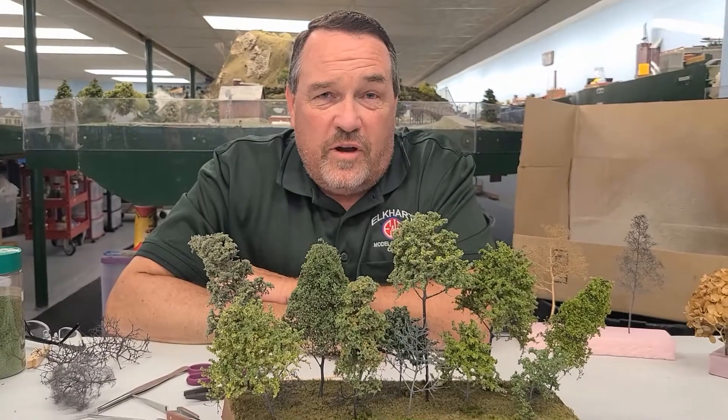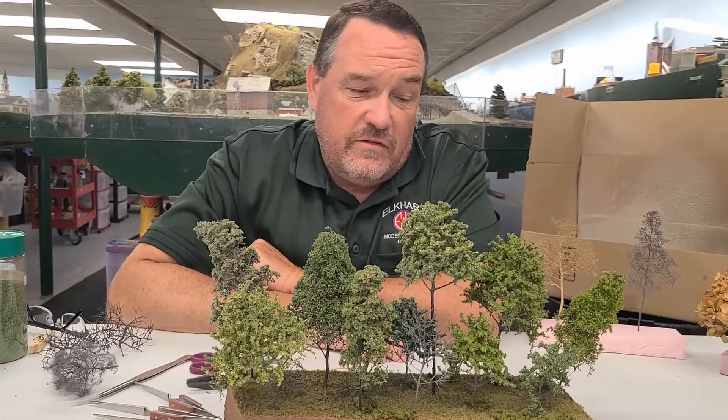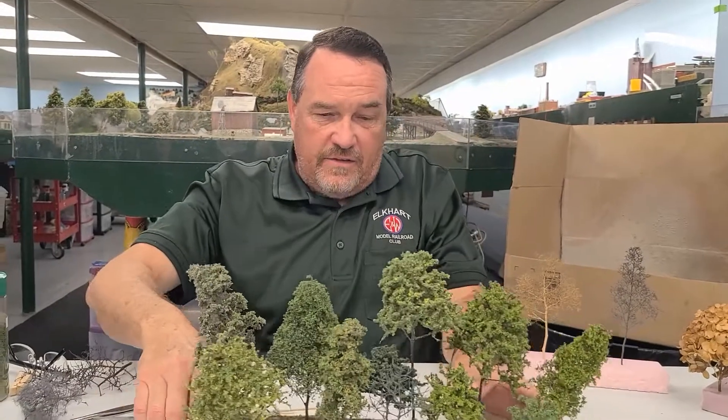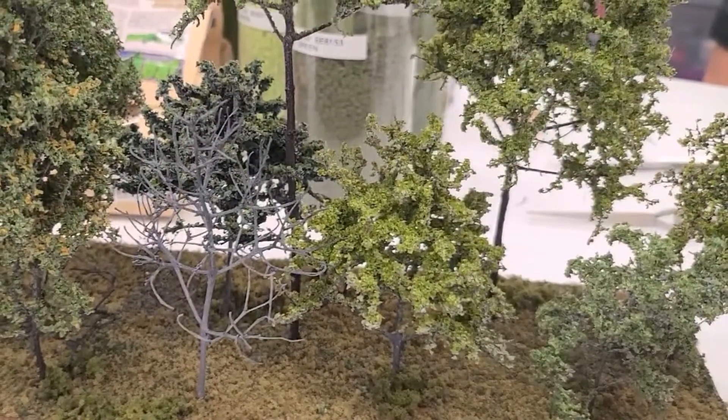Hey modelers, my name is Steve Story. I'm with the Elkhart Model Railroad Club. Tonight we're at the club itself and I'm going to show you the technique that I use to make trees. We are doing another clinic at the club — and as you can see here, that's what I make right there.